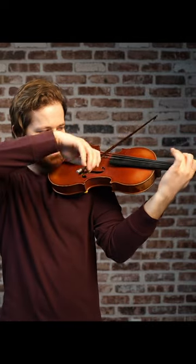Ever wonder how the greats developed their incredible projecting sound? Many of them say that scales played a critical role in developing their sound. Here's the scale progression I use with my students to help them develop their tone.